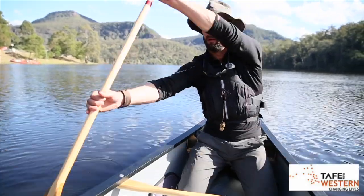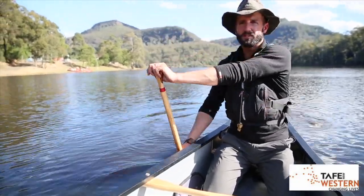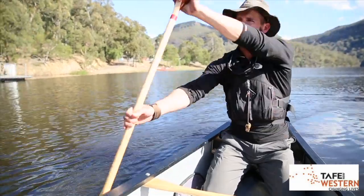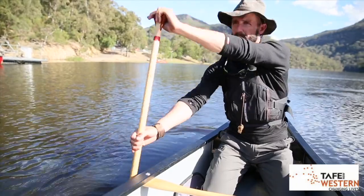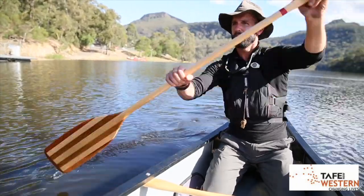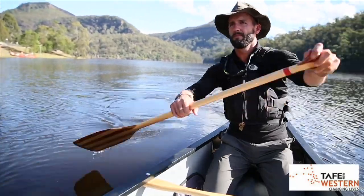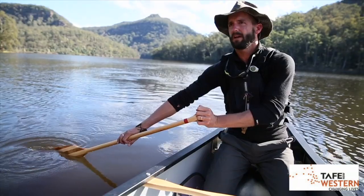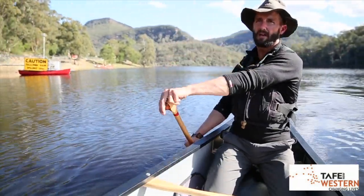So here we go — I'm doing the forward stroke, the boat keeps moving away from my paddling side. I want to move back over there, so I do some J. If I've done too much J, which I have now — a bit too much J — I'm swerving all over the lake. I can correct that with the forward sweep and continue paddling along.